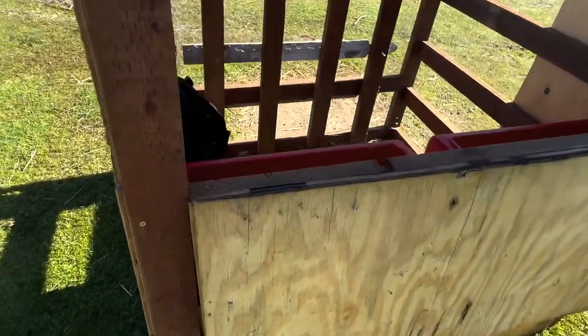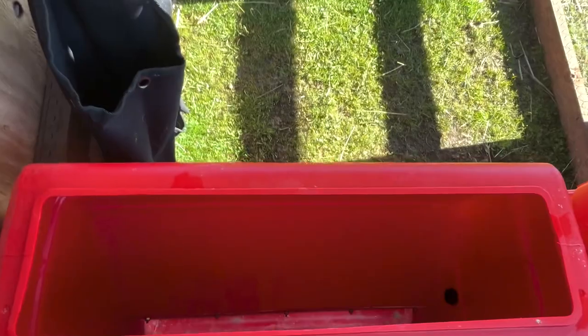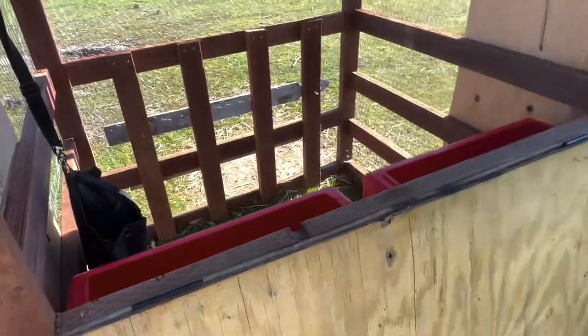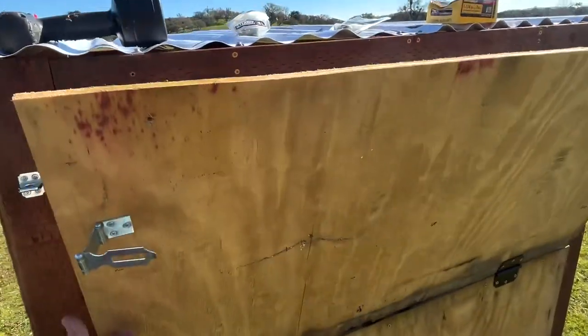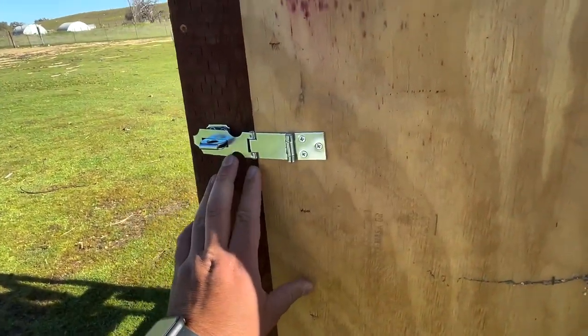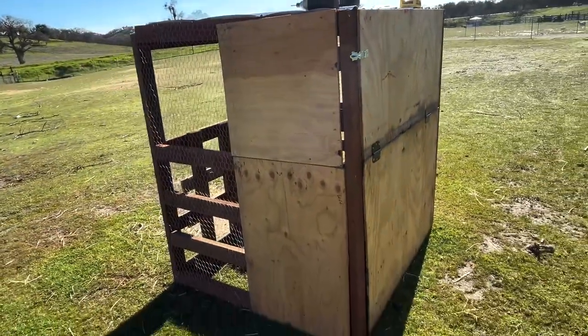Overall we can fit six to ten baby goats in there. Each feeder can adequately feed about three goats — so three plus three is six, and then a few extra little ones can be eating the hay. Currently we're still waiting on a couple goats to kid, but from what we've used so far it works perfectly.